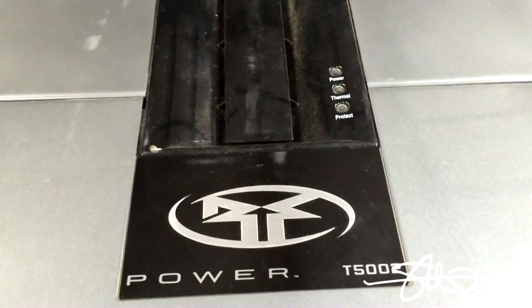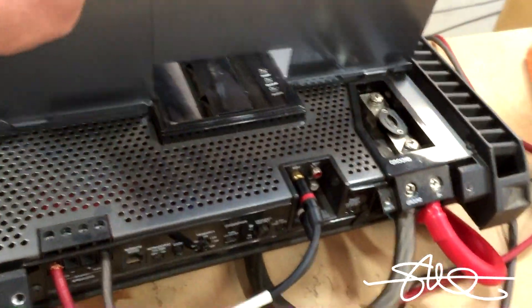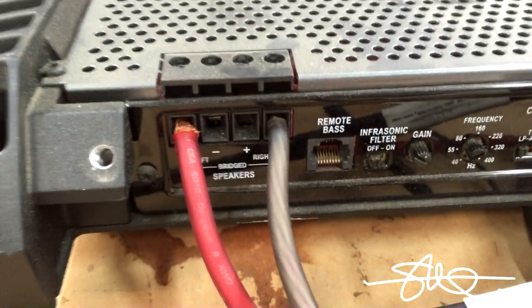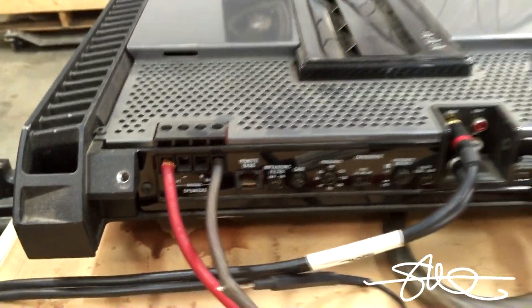Rockford Fosgate T500.2, bridged. I'll test it at 2 ohms because it's a 1 ohm stable amp.